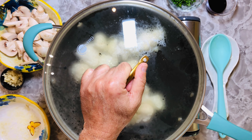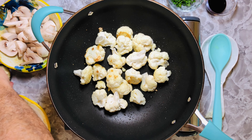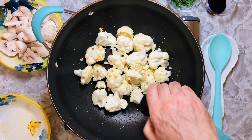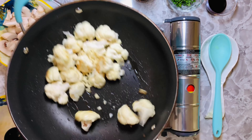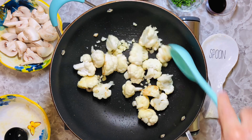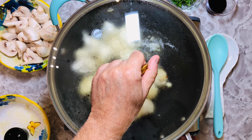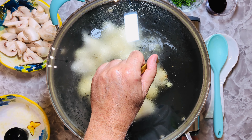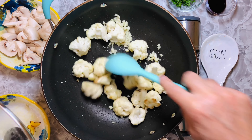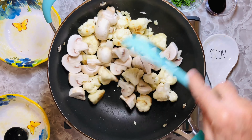It's been a little over a minute, so I'm going to go ahead and put the garlic in there. I'm going to turn it down so it won't burn the garlic. It smells great — I'm going to go ahead and add the mushrooms and then mix them.